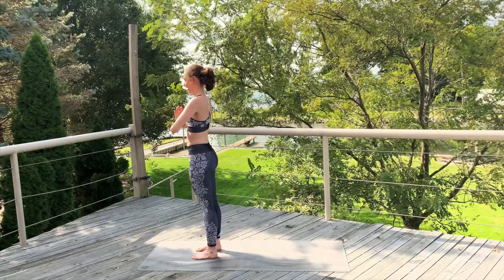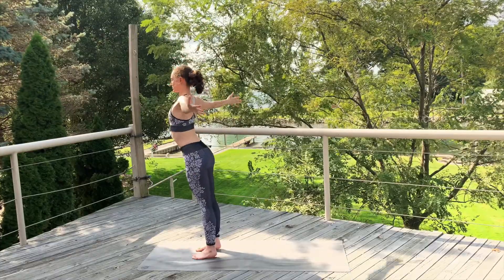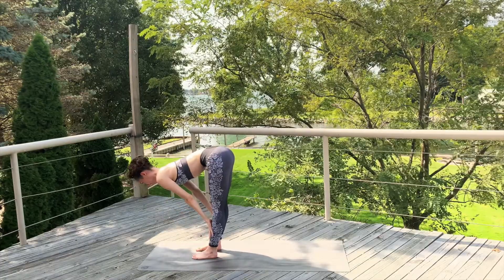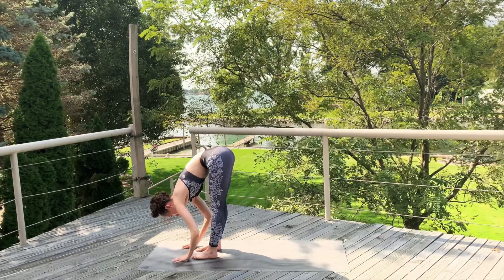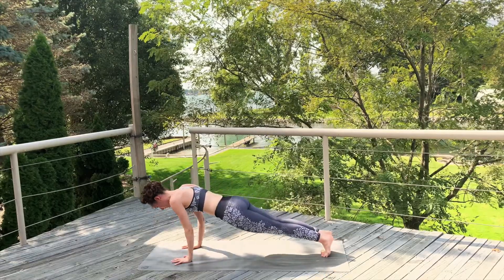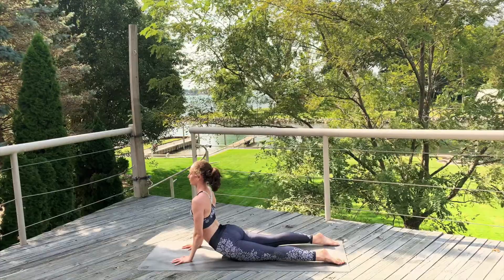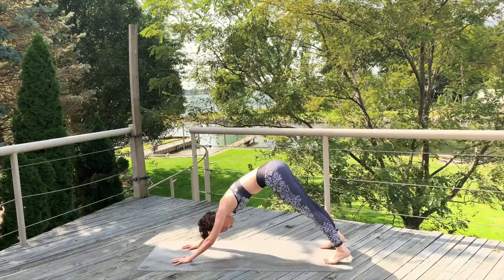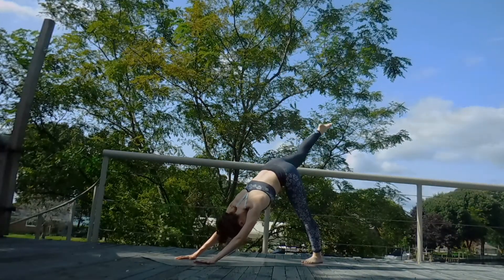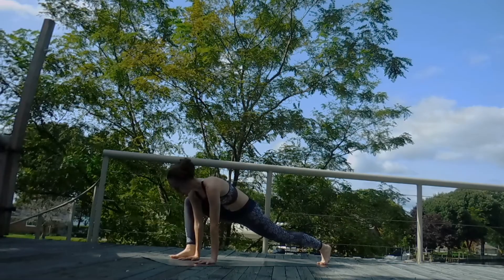Third time, and we're going to add on. Inhale, sweep those arms up. Exhale, swan dive. Inhale, halfway up, flat back. Exhale, place the hands on the mat. Step, hop or walk to the top of a plank. Exhale, lower down, chaturanga. Inhale, chest up, cobra. Exhale, down dog. Inhale, that right leg up. Exhale, draw that knee to chest. Step that foot forward into our high lizard lunge — we're going to play around.